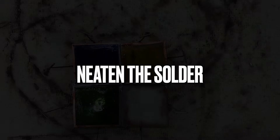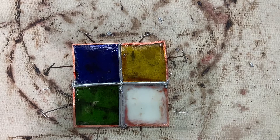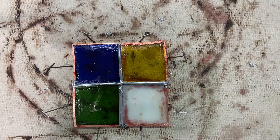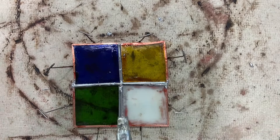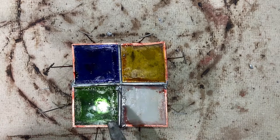To neaten the solder, you can clean up a messy area by holding the soldering iron tip flat over the problem area for two to three seconds and then move across. If there's too much solder — let's say I'm gonna put a blob there to show you — that's a problem. I'm gonna hold the iron against it and clean up that area, and that looks a lot better.